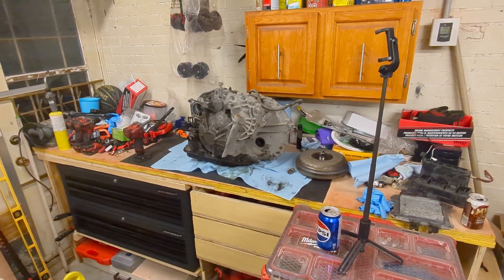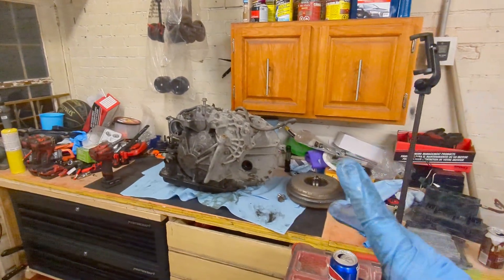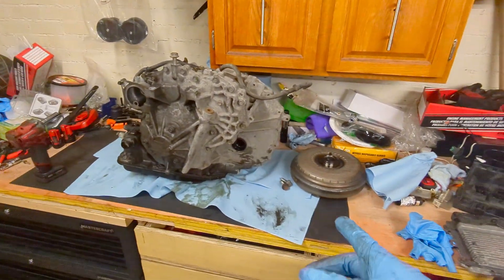Hey guys, so here's the transmission out of the Jeep. I just put it on the workbench. This is the next day.